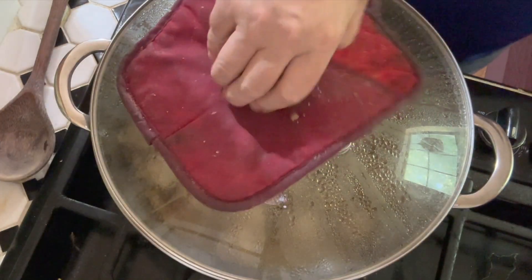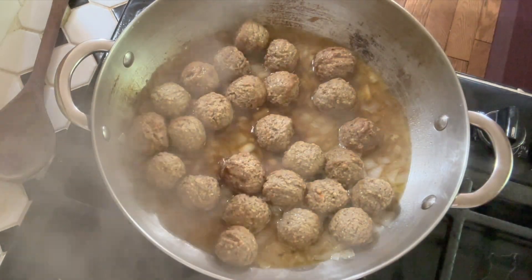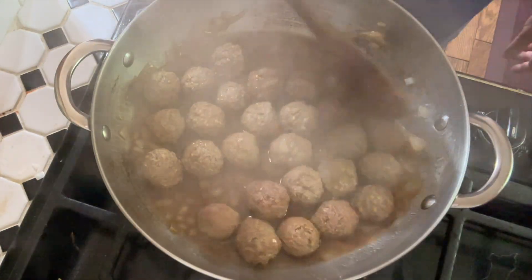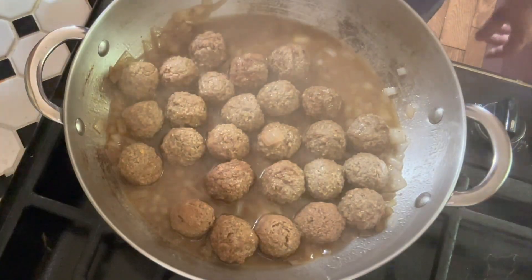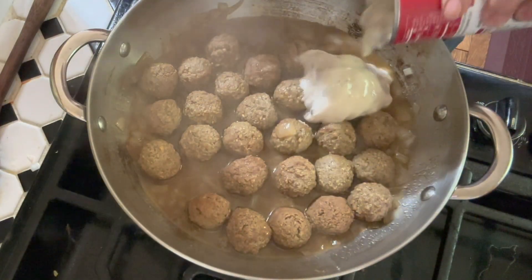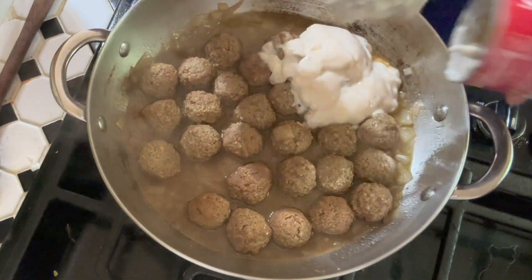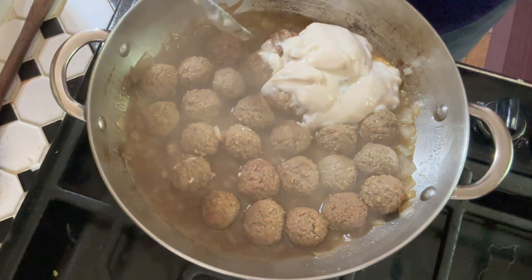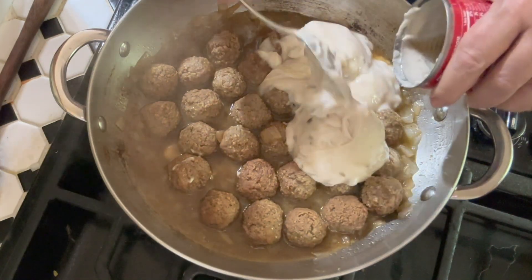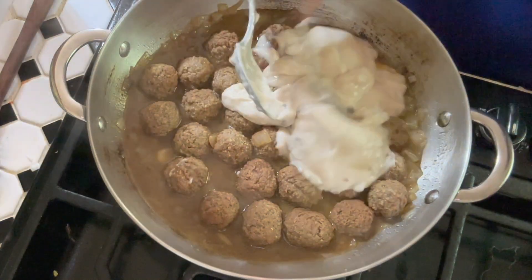Okay, it's been 10 minutes. We're going to take the cover off — I hope that steam doesn't cloud up my lens too much. The meatballs are all cooked, the onions are cooked, and it all smells delicious. Now we're going to add the cream of mushroom soup. If it seems like there's not enough beef stock you can add more — you want it to be a little saucy because the cream of mushroom soup is going to thicken it up. I've got a little extra beef stock over here just in case.